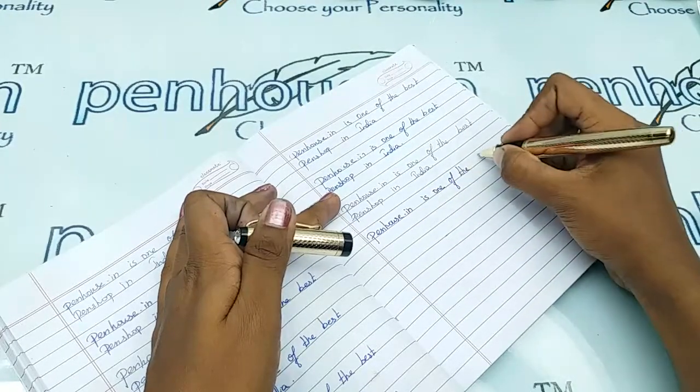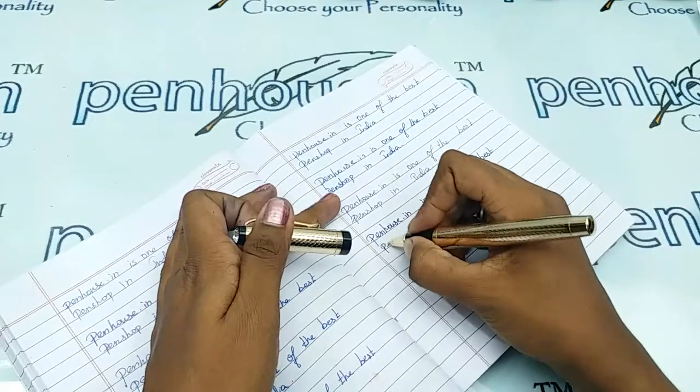Coming back to the writing, this is ultimately smooth and the ink flow is coming out very well.